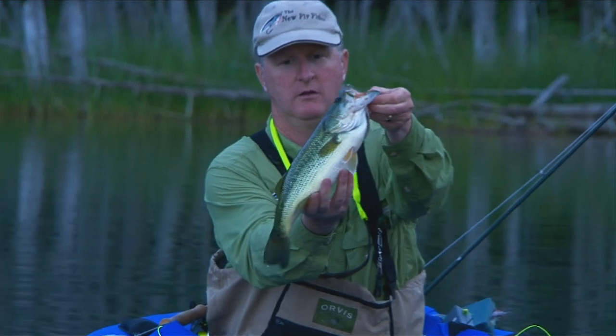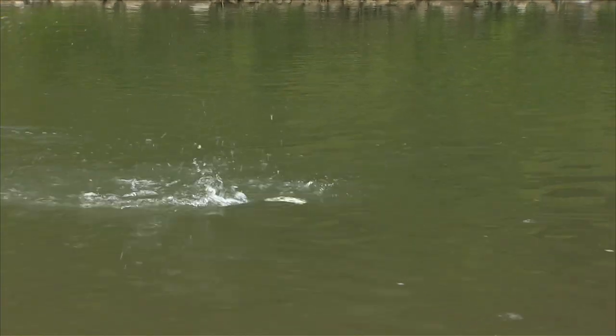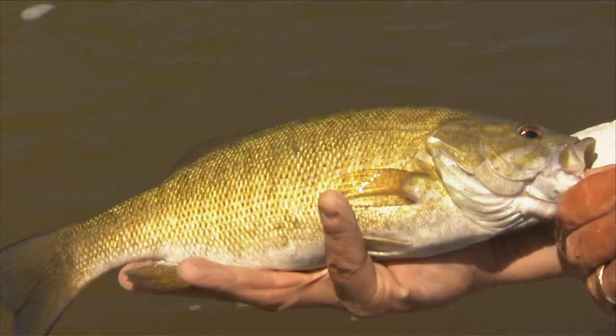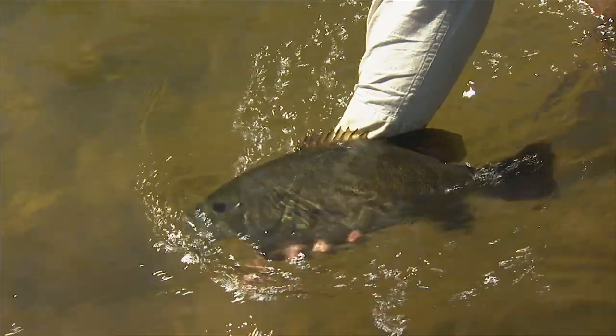Often this action is all on the surface, which makes it that much more exciting because everything is visual. But first, let's discuss the physical differences between largemouth and smallmouth bass, and also discuss the environments they inhabit.